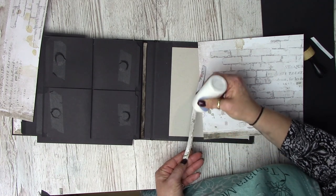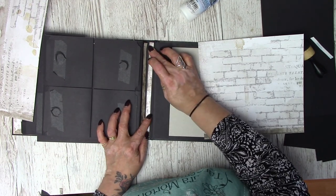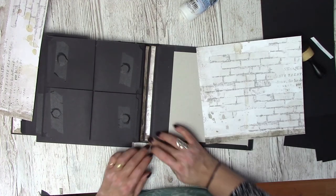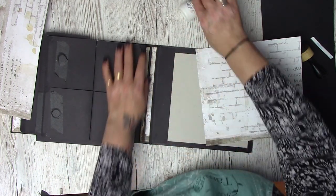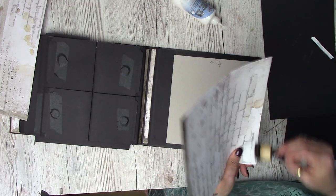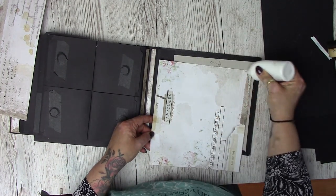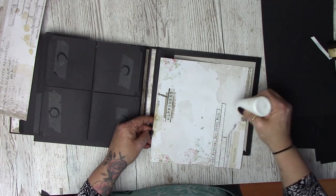Putting the next piece on – you'll notice this one is a little bit skinnier than the actual size of the hinge. That's because the hinge makes it look a little wider, and if you cut it any wider it starts to bend, come away, lift and tear. So I've cut it just a little bit shorter to allow for that. Ink these edges, and half the battle with these papers is picking which side you want showing.